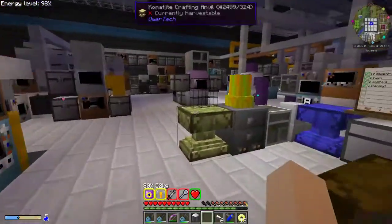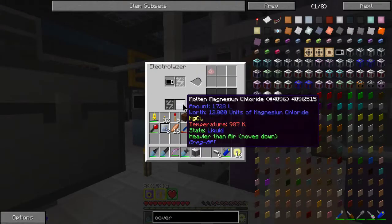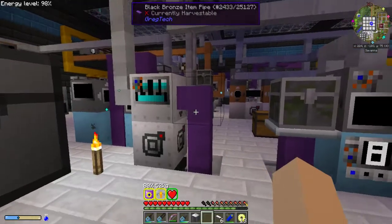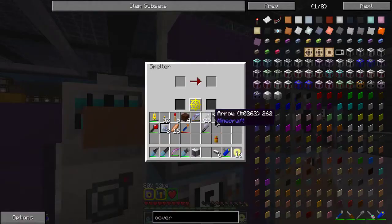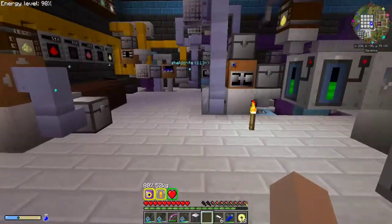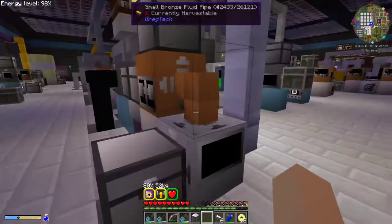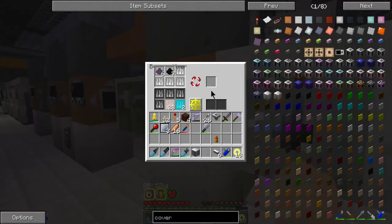Coming back up here, you'll see that this is running my molten magnesium chloride as it comes in. Everything's going out there and occasionally you'll see one pop in here and get melted down. So that is my titanium setup for running rutile down to titanium.